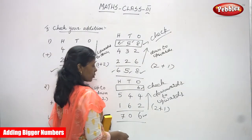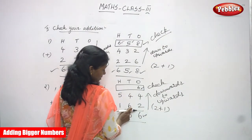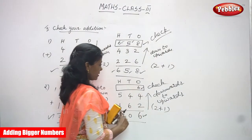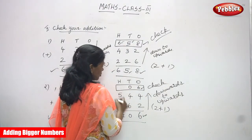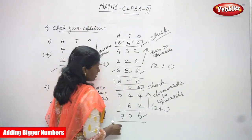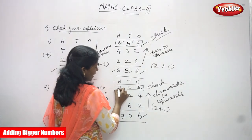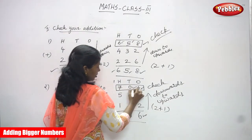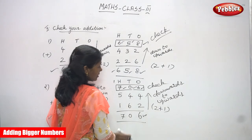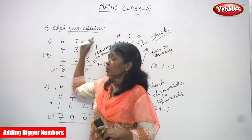Tens place: second number is six, first number is four. Six in the mind, four in the finger: seven, eight, nine, ten — write zero and carry one to hundreds. Hundreds place: one plus five is six, plus one is seven — I've written the answer in the box. Both answers are correct. Whatever sum you did using the first method, both are correct. I think you understand 'Check Your Addition' clearly.